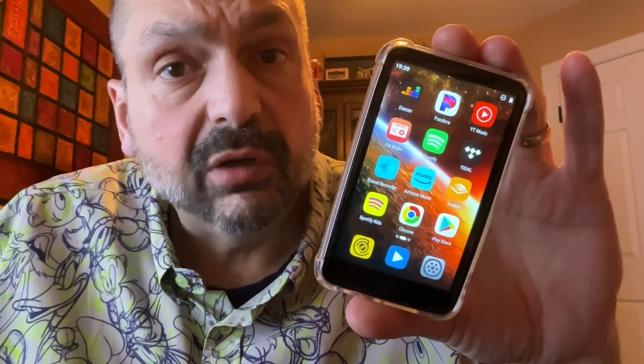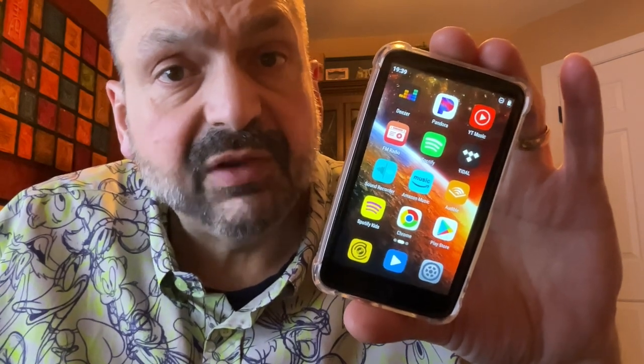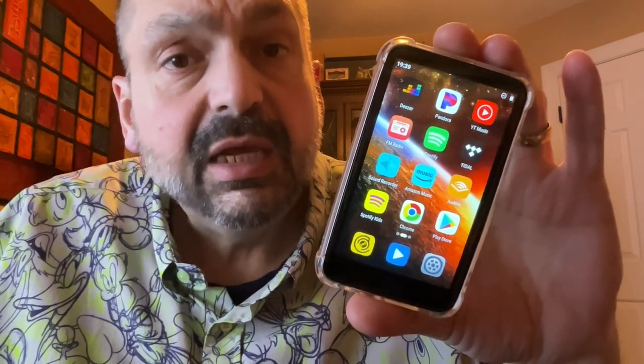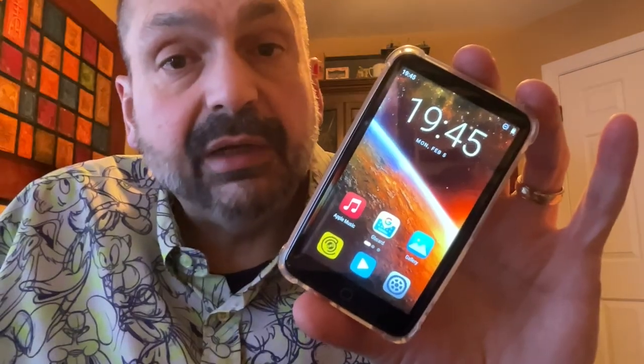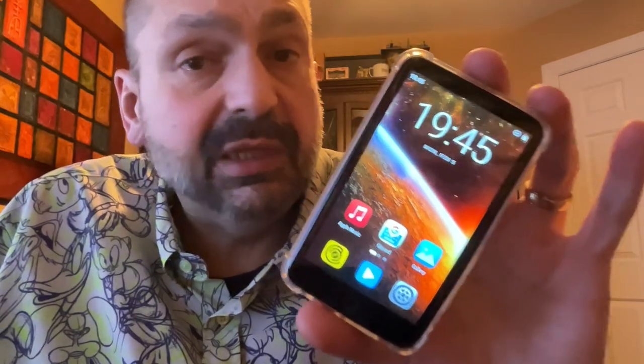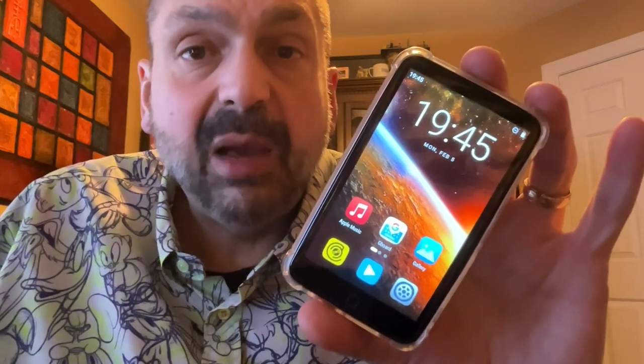If you want to compete in a world full of Android-based MP3 players, you really have to be something special. Introducing the DioFox M8. Normally, I don't care about the hardware or the operating system unless they make it my problem — so let me tell you about the hardware and the operating system.